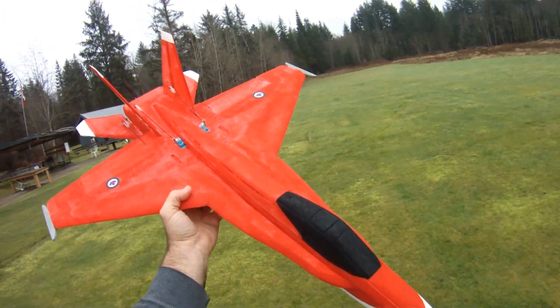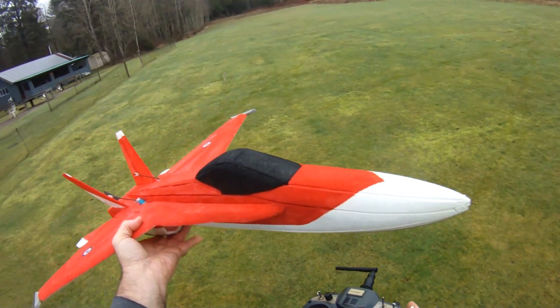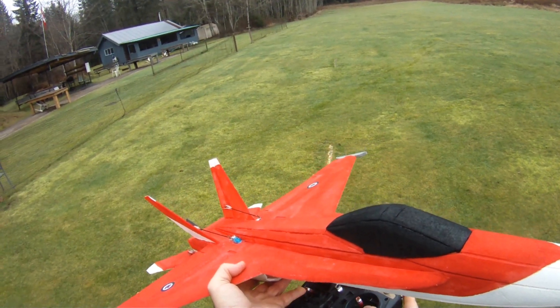Hi everybody, out again with my FRC Foamy's FA-18 Hornet for a little bit more 4S fun. So let's see what we can do.